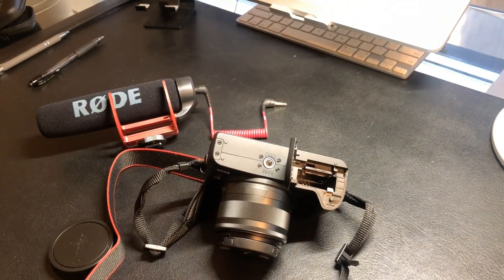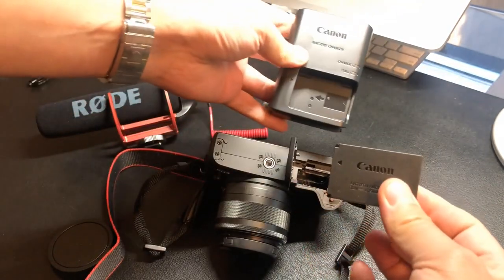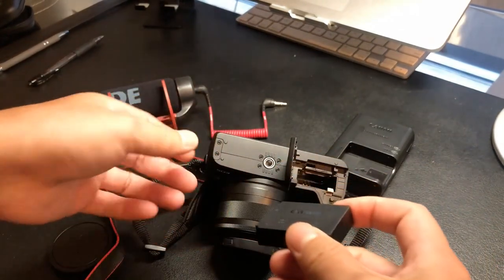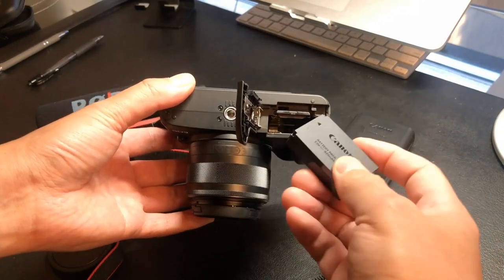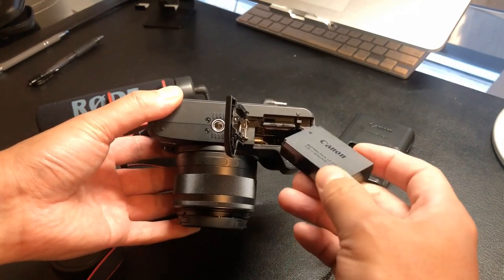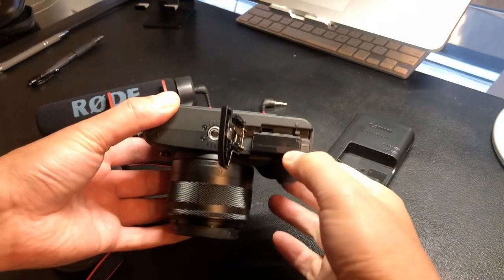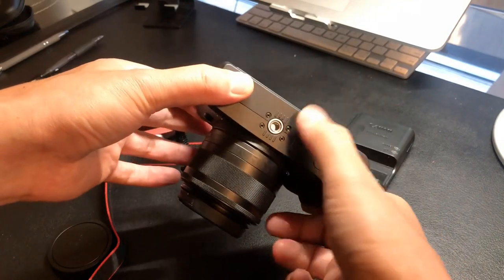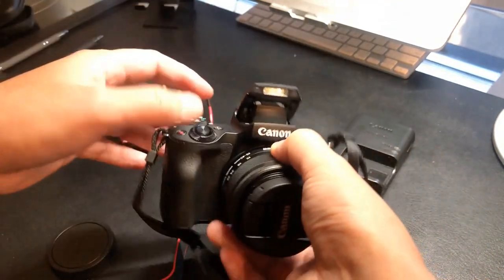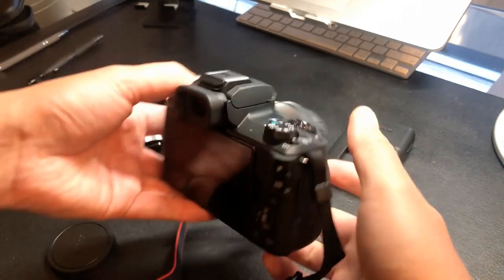Let me get the battery — it was charging for a while. Here is the battery charger and the actual battery. I don't think it's totally charged but it's good enough for now. I'm going to go ahead and put this inside right below the memory card. There's a little slot and a safety latch that keeps it in place. Make sure the contacts are lined up, put it in, click, make sure it's locked, and close the door. It also has a mounting place on top, and it does have a built-in flash as well, which is nice.